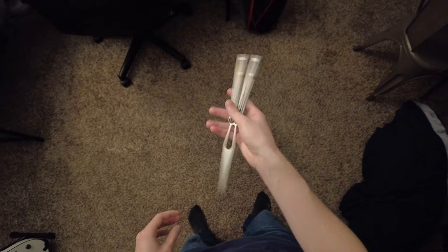Greetings everyone, welcome back to Blade Bias. Today we will be talking about my time with the Remshi Design Shino. Before the video begins, Remshi sent this out on loan for the purpose of this video. Any and all opinions are my own.